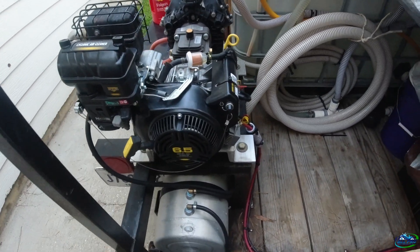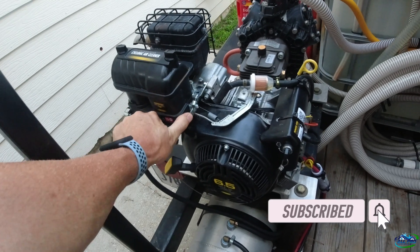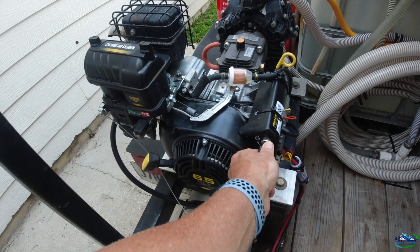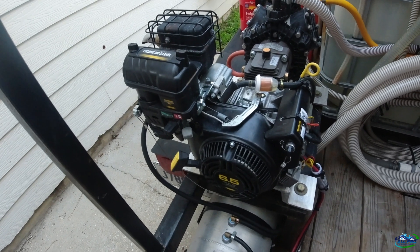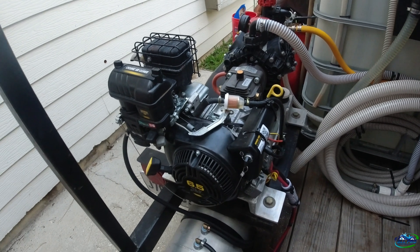No more filling up the small fuel tank. Let's try it out — put the choke on, let's see what happens. We're gonna bypass, ready, go — it goes! No problem. You can see the fuel in there — that's it!